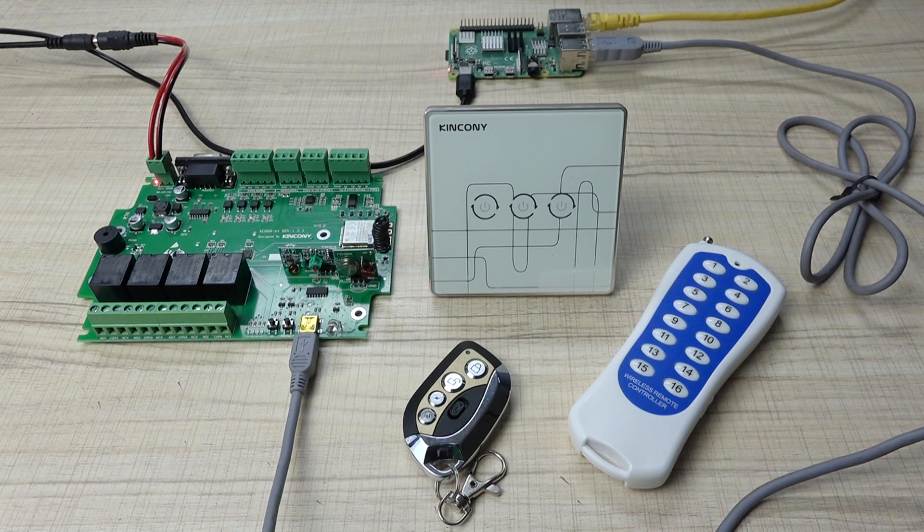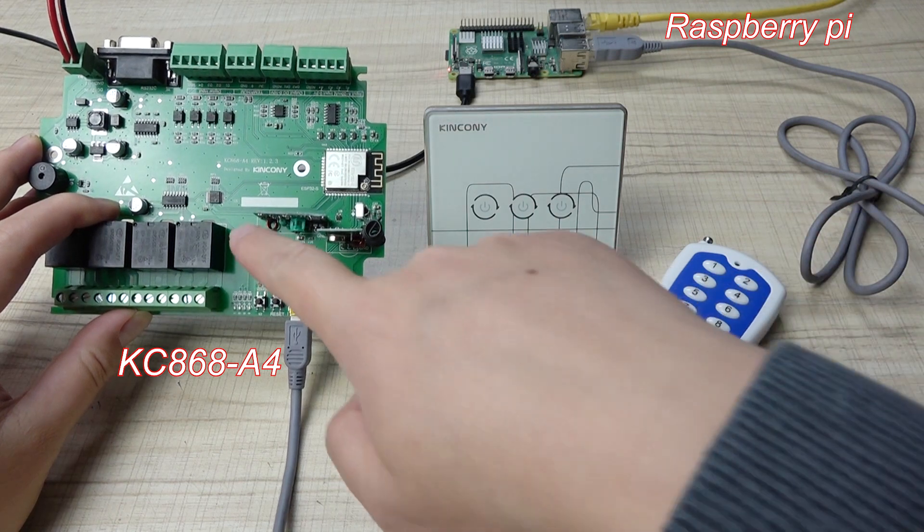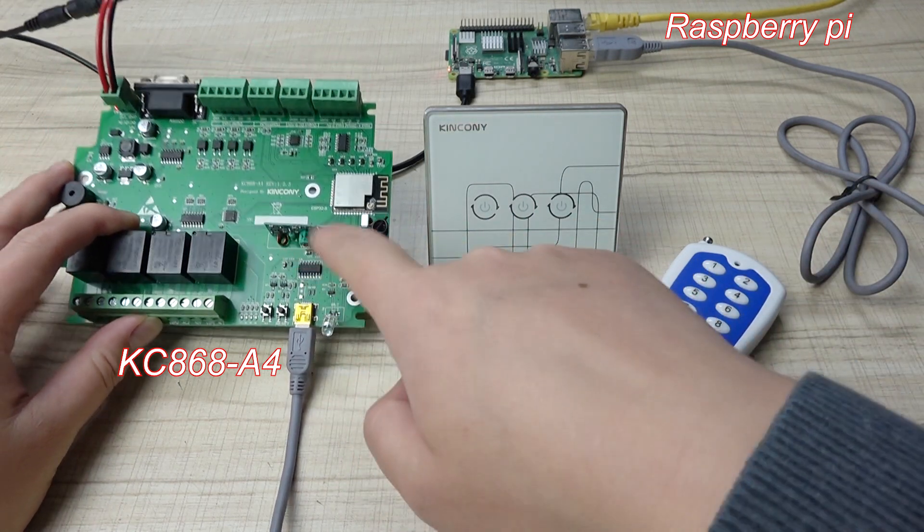Hello everyone, this is Kinkone IoT. In this video, I will show you using our A4 board. But this time, we will use this RF device.